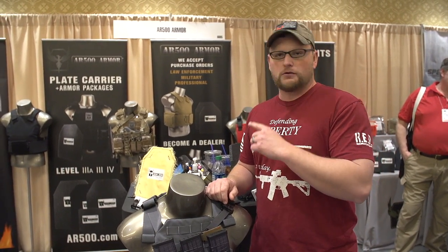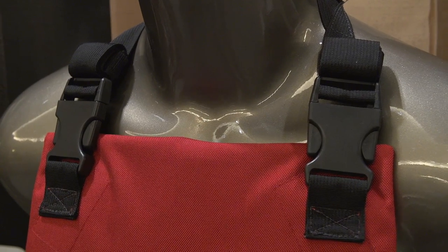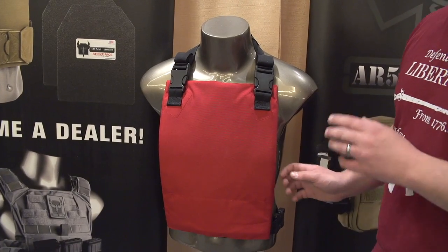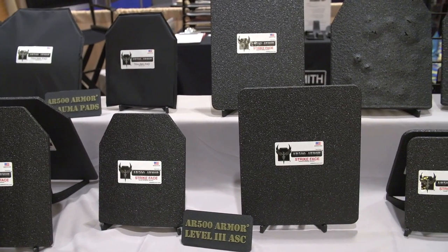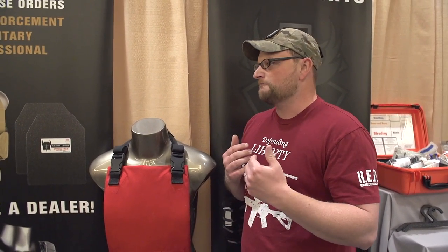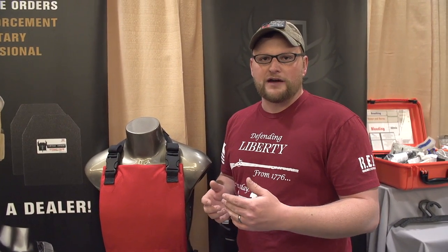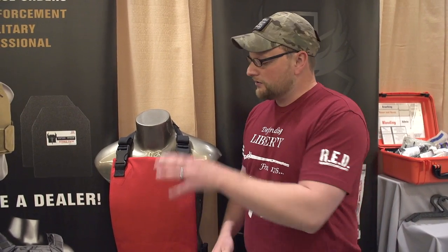Moving along, we're looking at one of their new carriers. This is their EPC carrier — that stands for Emergency Personal Carrier. This little rig is designed to take any plate from their inventory, be it a small plate, large plate, soft armor, or hard armor. You throw it in this carrier and keep it around the back of your chair or behind the seat of your vehicle. It's just a great everyday carry armor, and the nice thing about it is it's very inconspicuous. It almost looks like something that would be on your boat, like a life jacket. And they retail for about 50 bucks, so this is a great inexpensive option if you're putting more of your money towards better armor and want to skimp a little on the carrier.